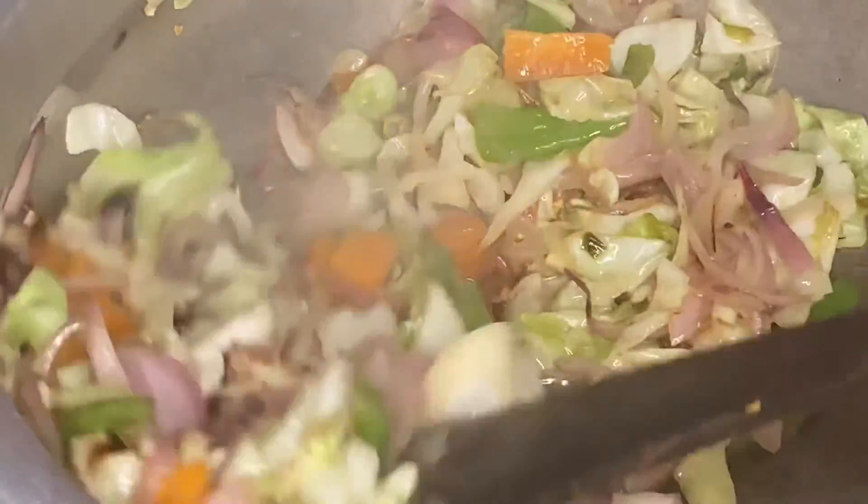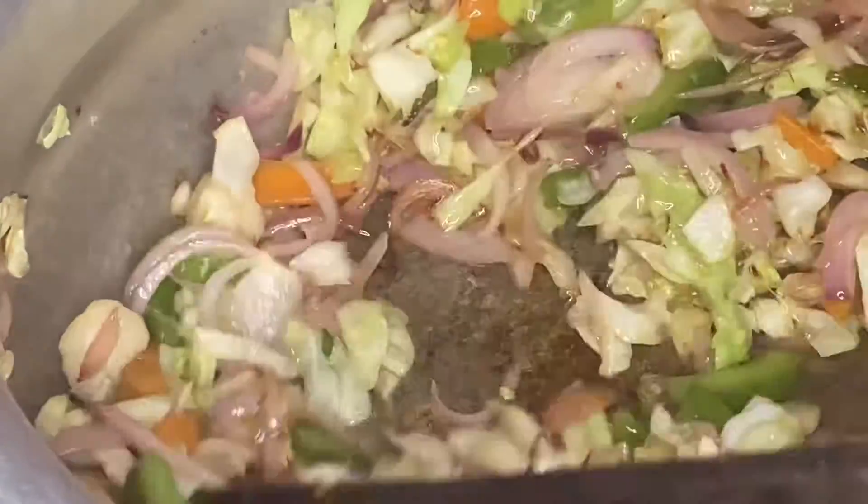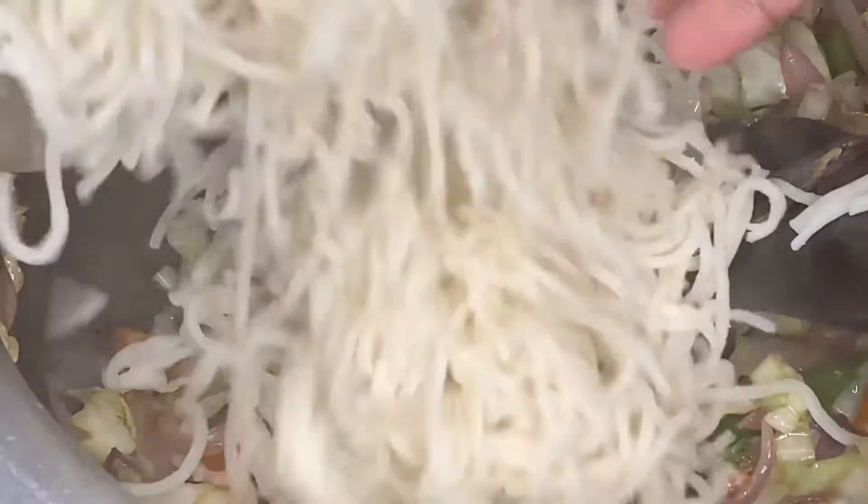The vegetables are cooked. If it's 50% cooked it will be crunchy. Then the noodles are added and cooked together on the flame.